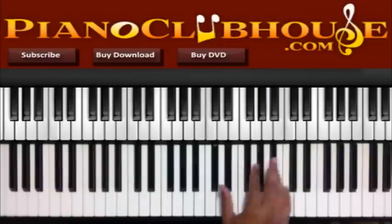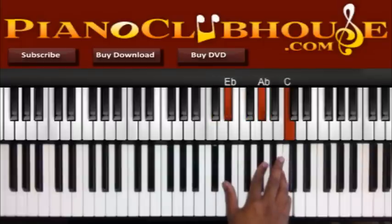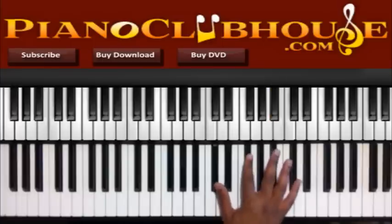So my right hand — I got Db, Gb, and Db. And then Eb, Ab, and C. Alright. And I do a little slide sometime from this Gb to G.